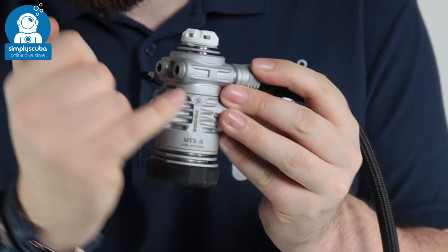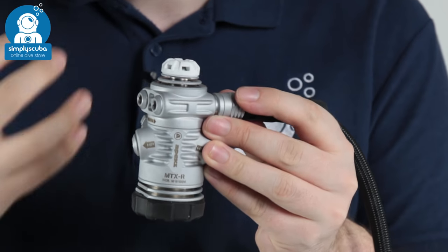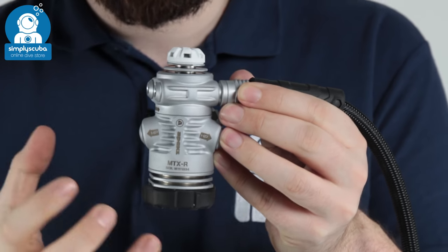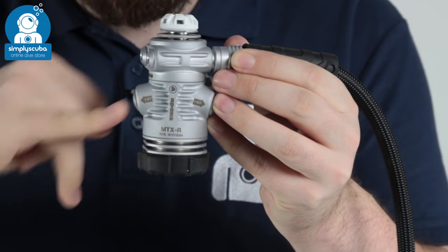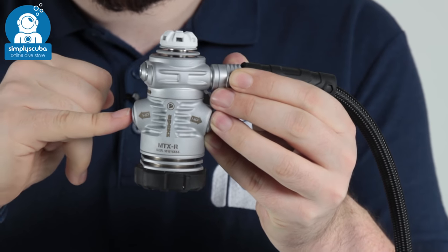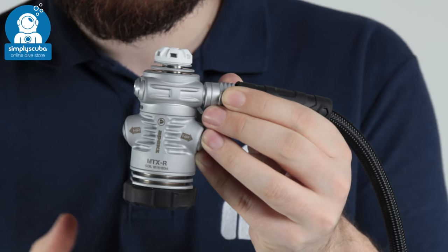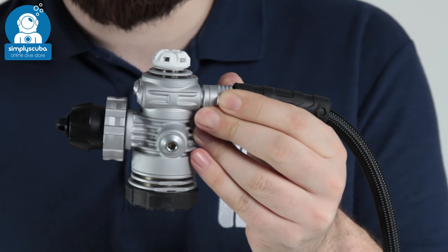All over the first stage you can see heat exhaust and heat exchange fins to further improve cold water performance — reducing the chance of it freezing even in very cold waters. There are two high pressure ports, one on either side, both angled downwards. Whether you're on a single cylinder or twin set, the high pressure hose comes out at a slight angle so there's not too much bending on the hose, and it routes neatly around the shoulder of your cylinder. Each end is covered with a rubberized cap to protect the first stage if it's bumping around.